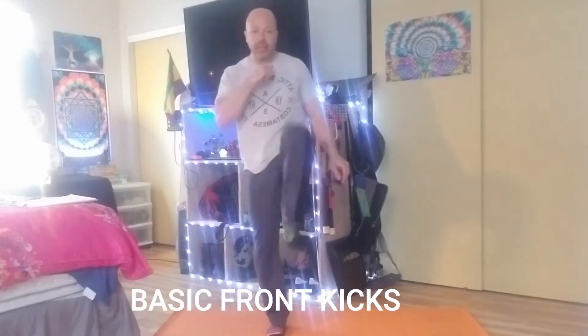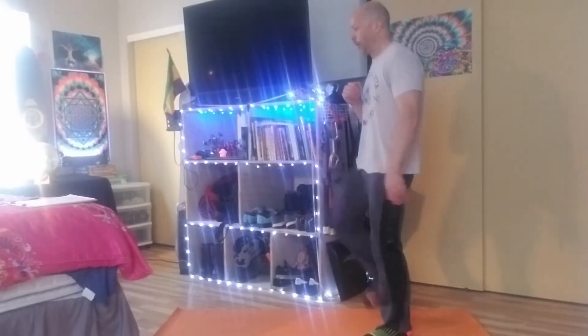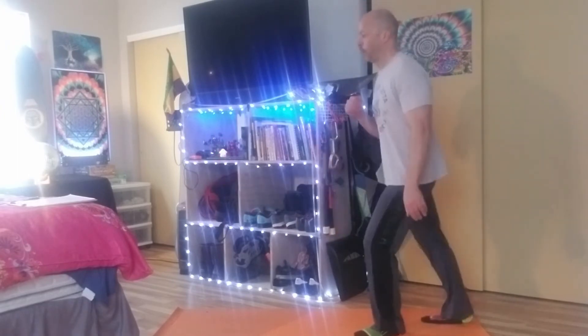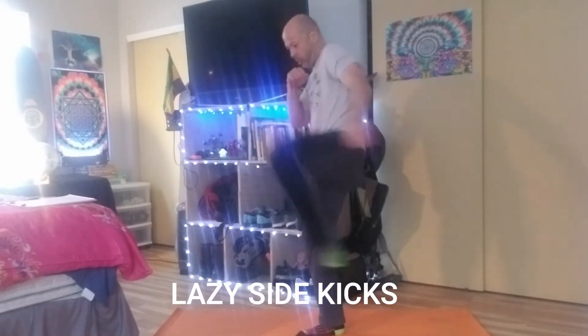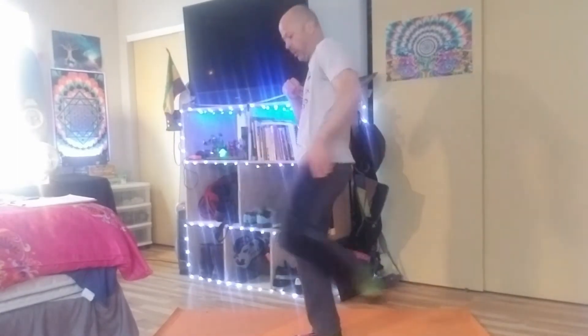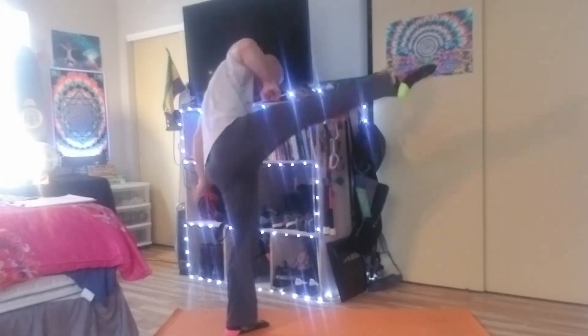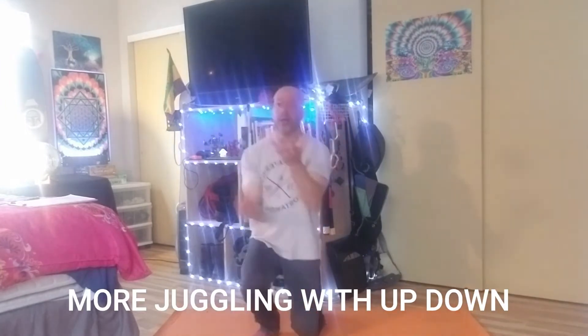These are Kung Fu, or more specifically Wing Chun punches — Bruce Lee practiced Wing Chun. Some basic kicks — front kick. These are kind of sloppy. Heart's going pretty good, so I'm gonna do a little juggling.